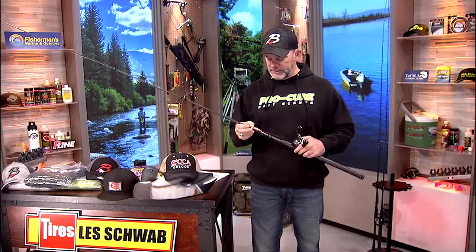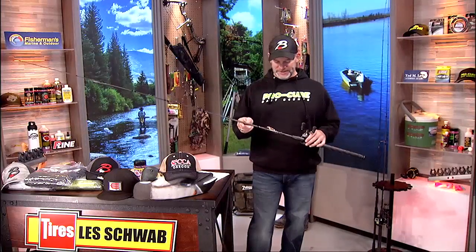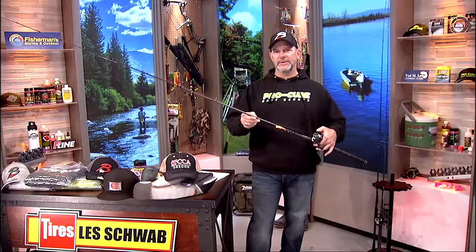Scott actually brought in something really cool — how you can fish a kokanee cut plug, or really any of them. Casting. Now you're going to go, 'Well, how the heck do you cast a bait like that?' We're going to show you that and also show you why you would want to do that. He brought in his setup for that, so we're going to give you a little insight on maybe a different way to fish some of those kokanee cut plugs, or just the standard size, or whatever it is you wish to do with it.